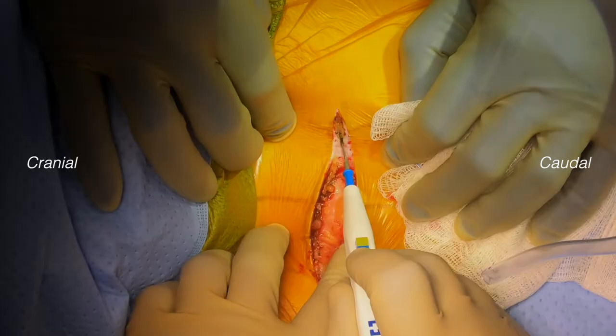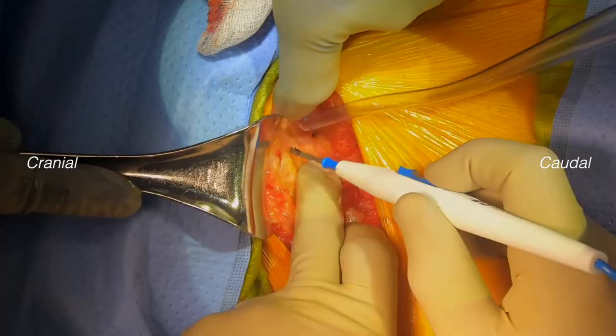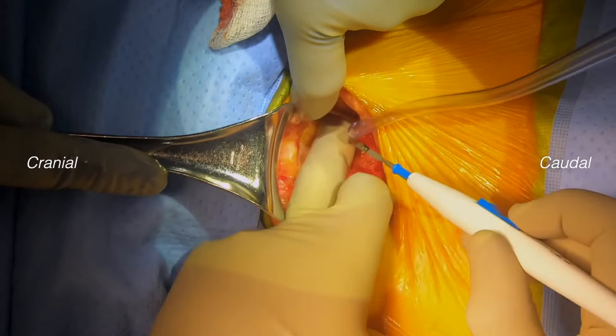We move through subcutaneous tissue with electrocautery and continue down to the level of the anterior rectus sheath. The anterior rectus sheath is visualized, and we further elevate the subcutaneous tissue on the left side, as well as midline where it is adherent.